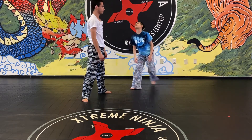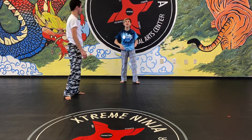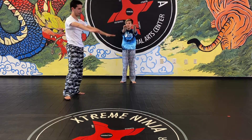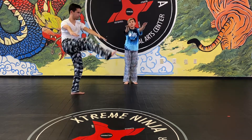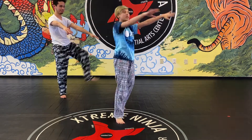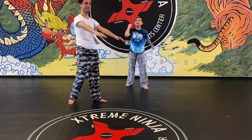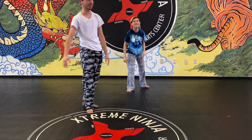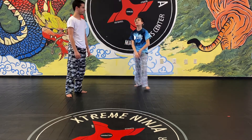The next ones are called Frankenstein. Stick your arms out, then kick one leg up to your hand and the other one up to your hand. You're gonna walk around just like Frankenstein.